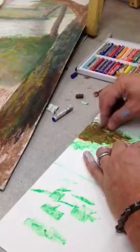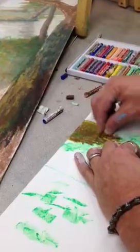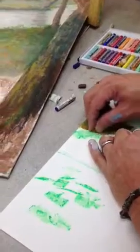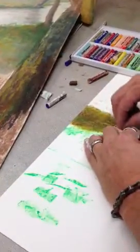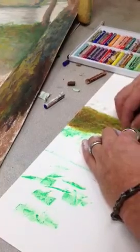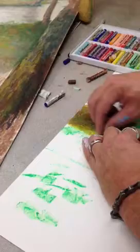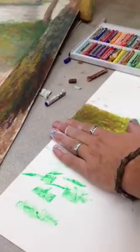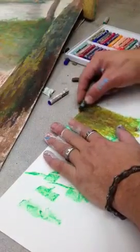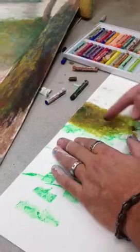Greens, tans. Another technique that's kind of cool is turpentine. You can put turpentine on it, and it melts and turns into an oil paint. It just blends in — it's kind of magical. I like this green. And then for the texture, like I said, you can come in and actually scrape in.